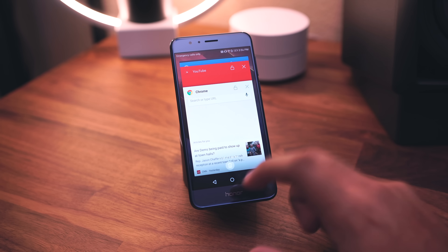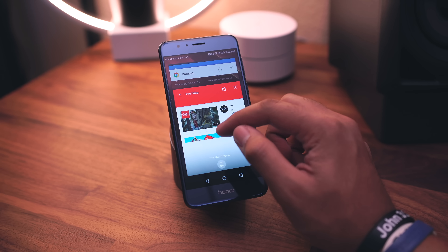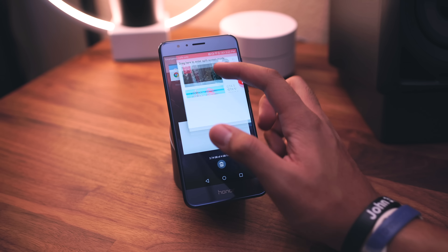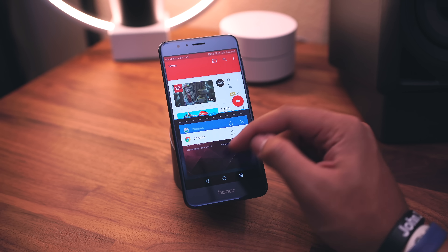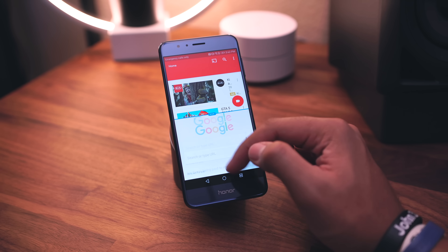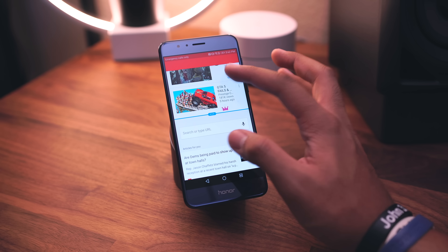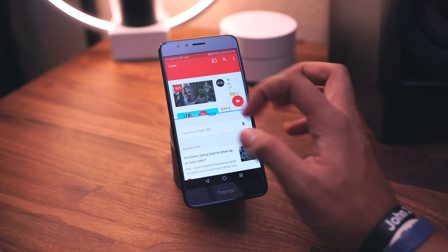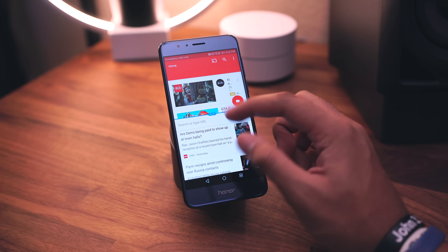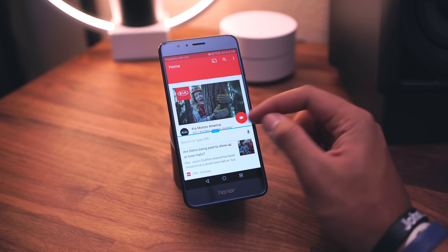Wrapping things up, we have what you'd expect with Android 7.0 — multi-window. You can drag an app up to the top and select a second app, like Google Chrome, to run two windows at the same time. It's really smooth and easy to resize. When you're done you can just exit out.